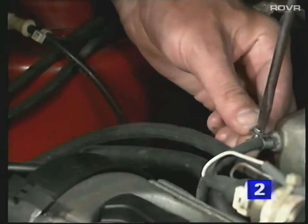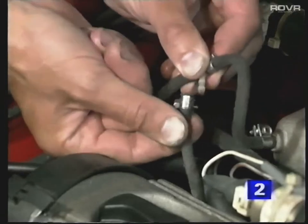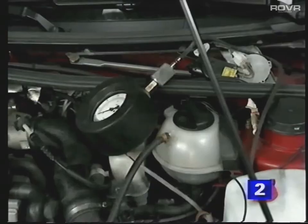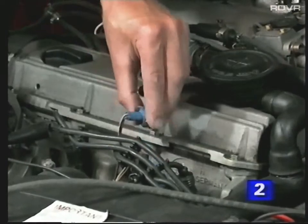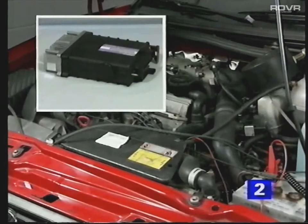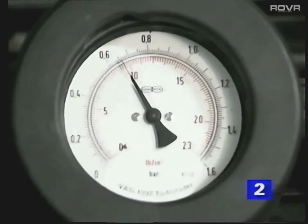Connect the pressure gauge to the inlet manifold using a T-piece. Make sure the valve on the gauge is open and start the engine. With the engine idling, remove the plugs from the coolant temperature sender and the CO potentiometer. This activates a special mode in the control unit to prevent the engine from being over-revved while carrying out the boost pressure check. Now fully open the throttle and, holding it open, watch the gauge. It's important to open the throttle quickly, or the correct reading will not be registered.